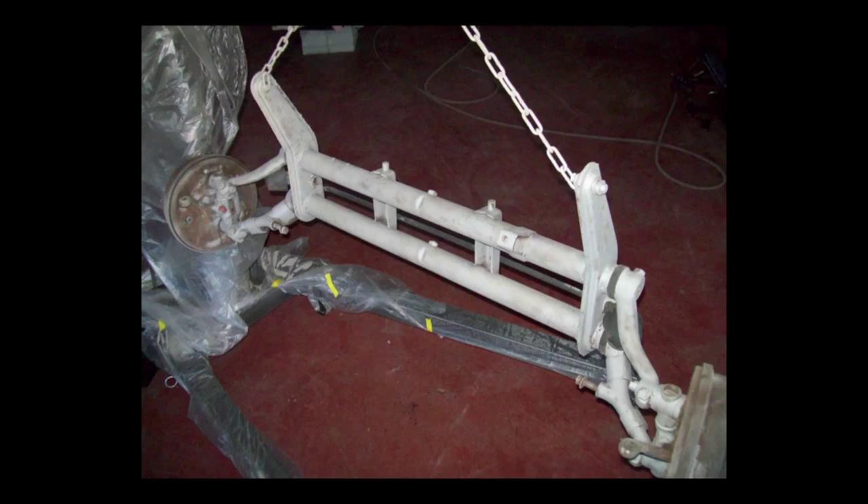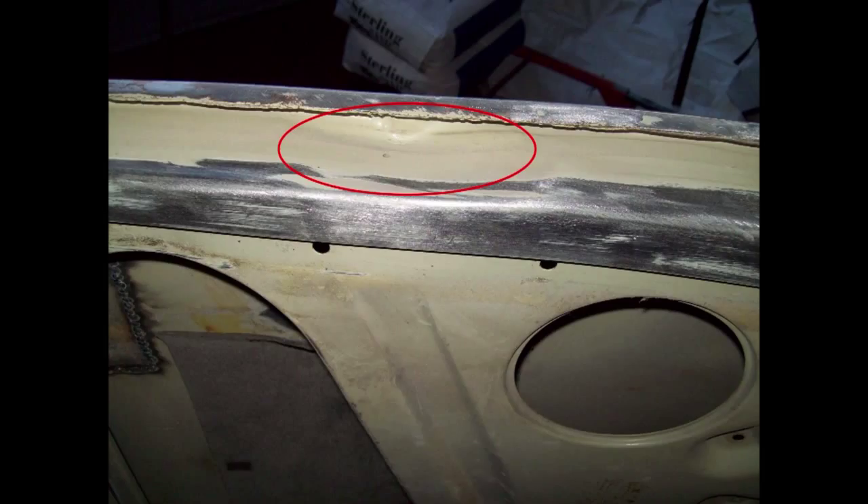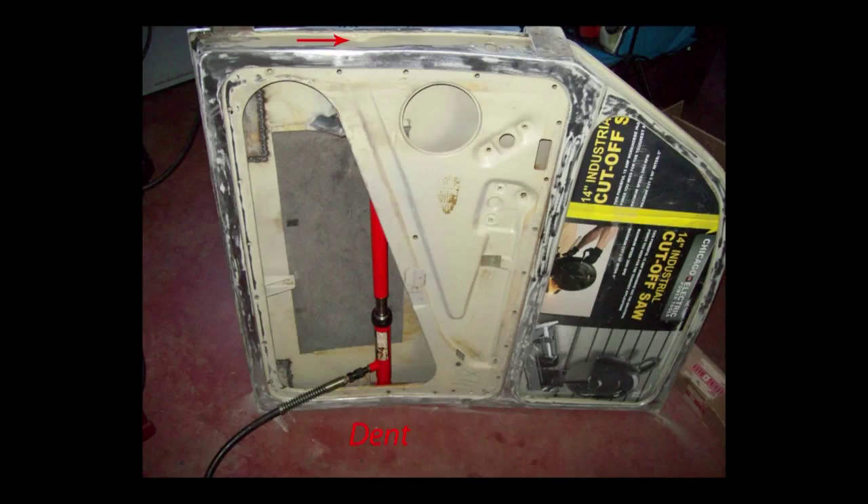Sandblasted this front axle — going to prime it and paint it. Here's a front end alignment tool I made out of water pipe. One piece slides inside the other and locks, and you scribe a line on the tire and go from there. I found a bad dent in the right front edge of the door jamb. That right front door, the front edge and the cowl had been hit at one time. I had to straighten it using a porter power, as you see here.